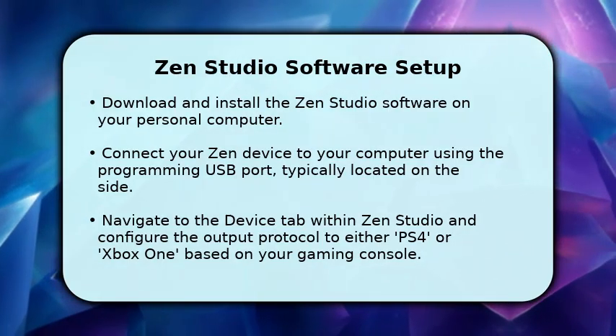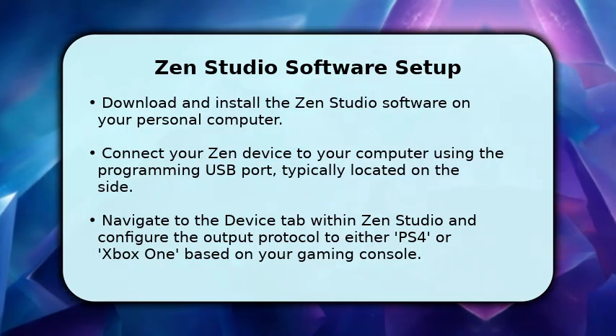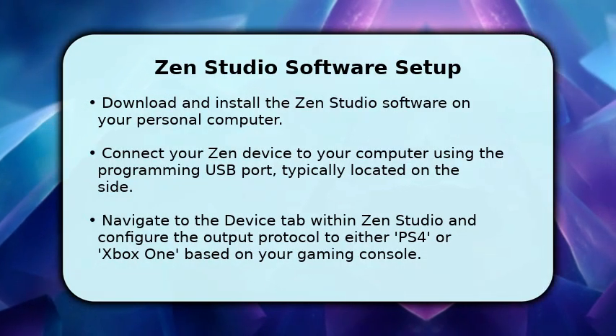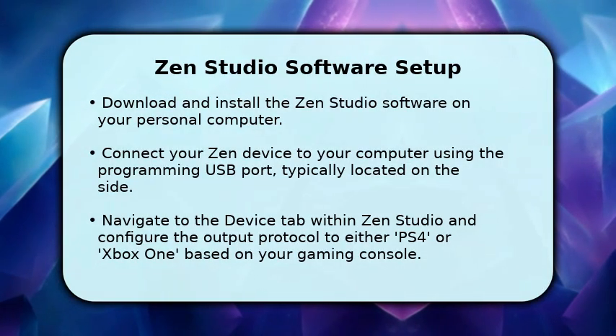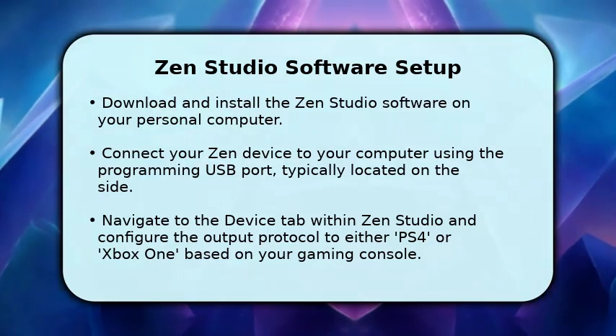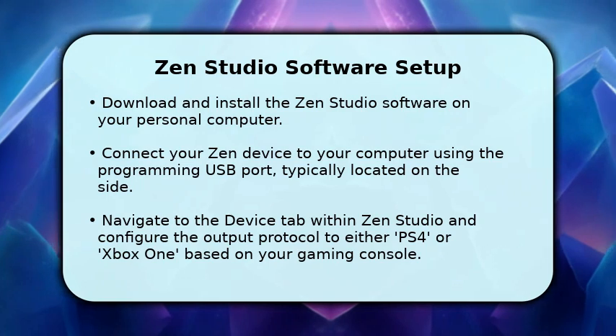This port is usually found on the side of the device. Inside ZenStudio, go to the Device tab. Here, you must set the output protocol to match your console, selecting either PS4 or Xbox One to ensure proper communication and functionality with your system.